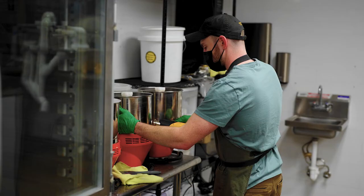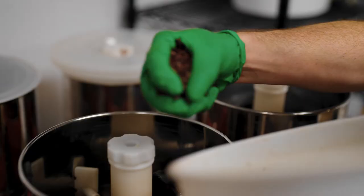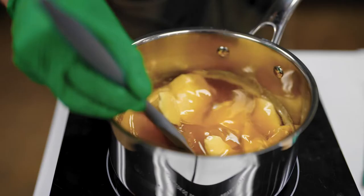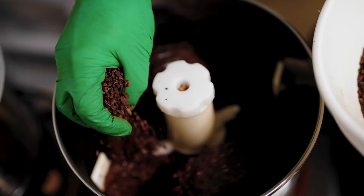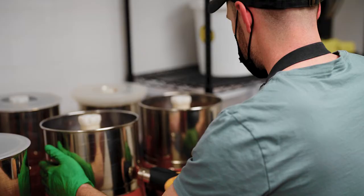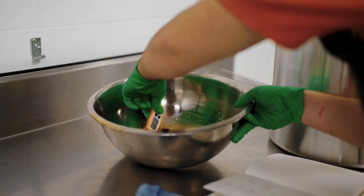Once we have our winnowed cacao, it's brought over to the melanger, the machine we use to grind the cacao. Cacao is roughly 50% fat — it's just cocoa butter. The cacao is easier to work with in the melanger if it has a little bit of released fat already. By the end, it will have ground all of the solid nib into liquid. We spend time adjusting the temperature of the cacao and the sweetener, which in our case is honey.